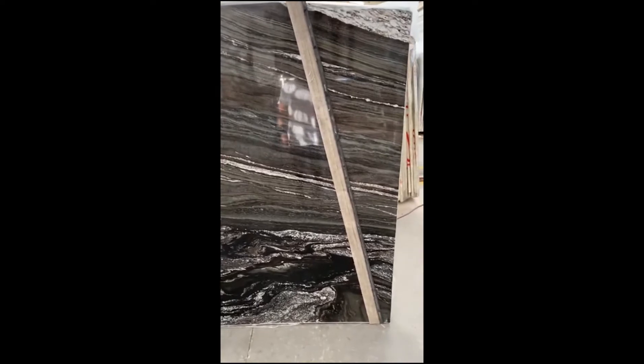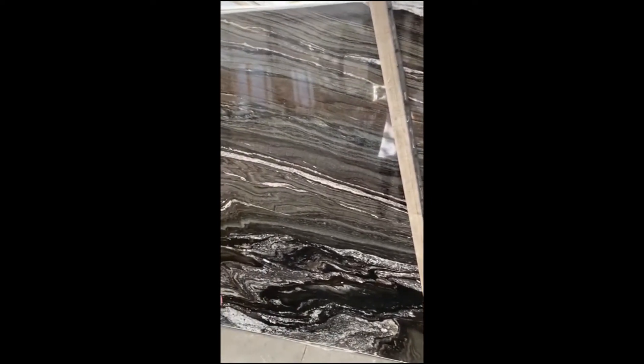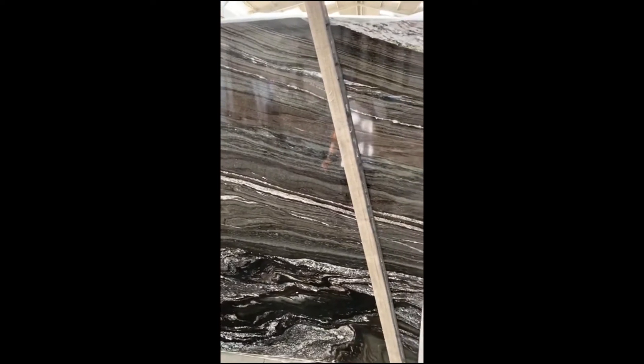But everything else — the brown and even the little bit of green as you can see there — is going to be very hard and not going to scratch. I just want to show you the colors.